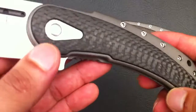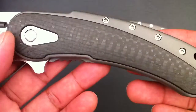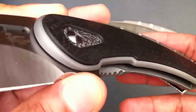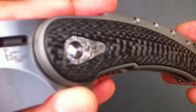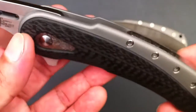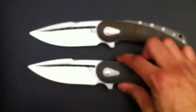Going back to the level of craftsmanship and attention to detail — it's just through the roof. Every edge, every corner is just done right.